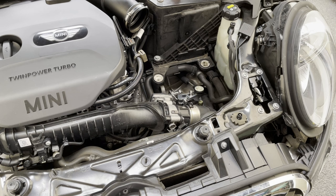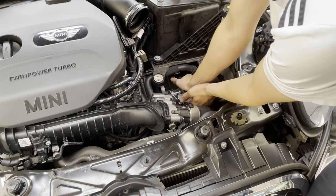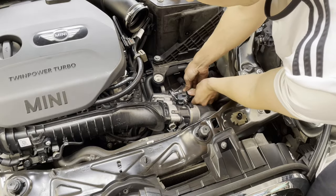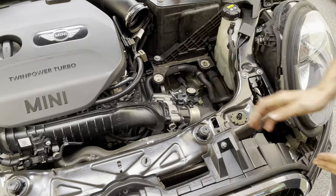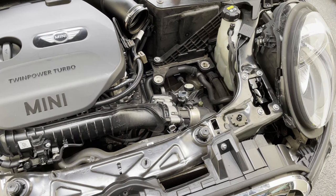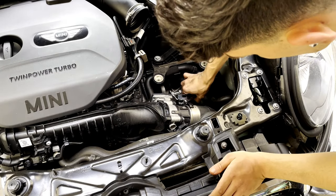That's all tight and on. All we do is take the shift arm and just pop it back on — there we go. Making sure it's tight. That's all finished, nothing's loose, nothing's coming off. All looks good.